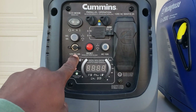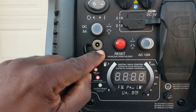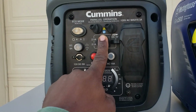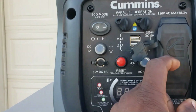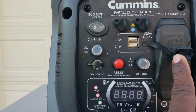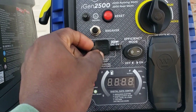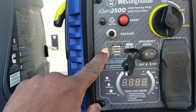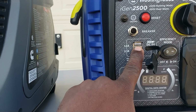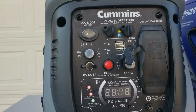The Cummins comes with a 12-volt, 8-amp output — a little plug right there so you can get 12 volts out of it. It also has two USB ports, both 2.1 amp. On the Westinghouse, you have a 1-amp and a 2.1-amp USB, so one of them is lower.